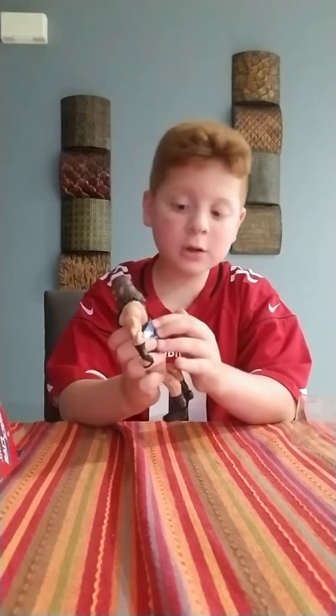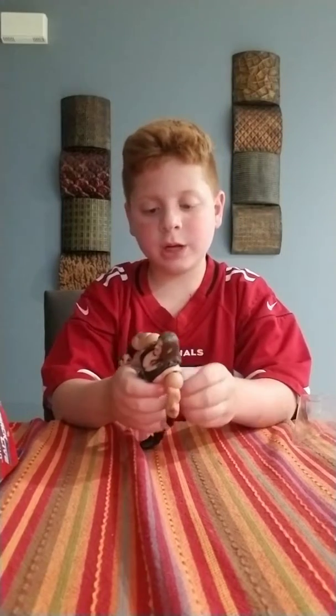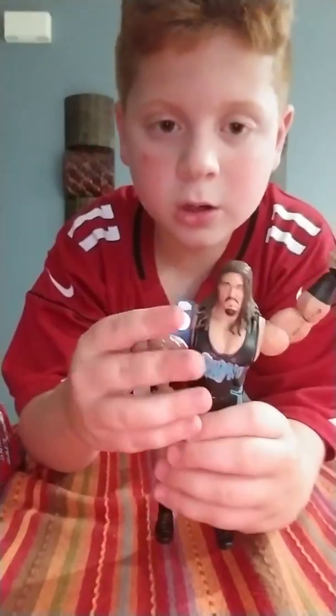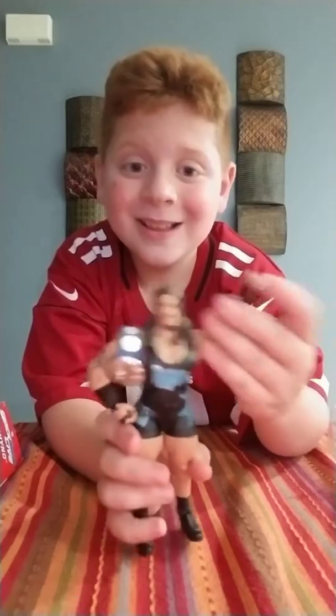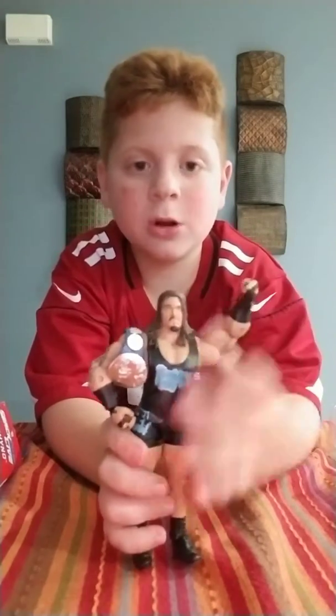Oh my god, it actually fits around his waist! But it won't clasp. It's not clasping. It won't fit around the waist, so I had to put it on his arm. But I think the figure looks bad like this — it doesn't go any other way, so I'm just going to put his arm like that.